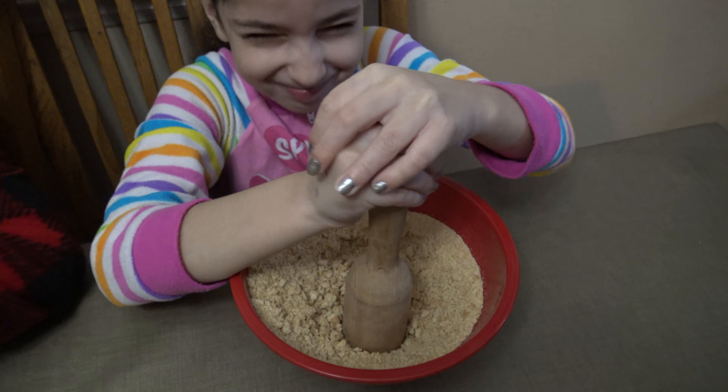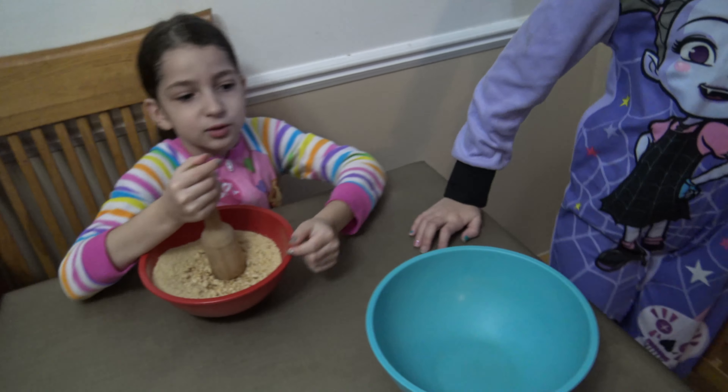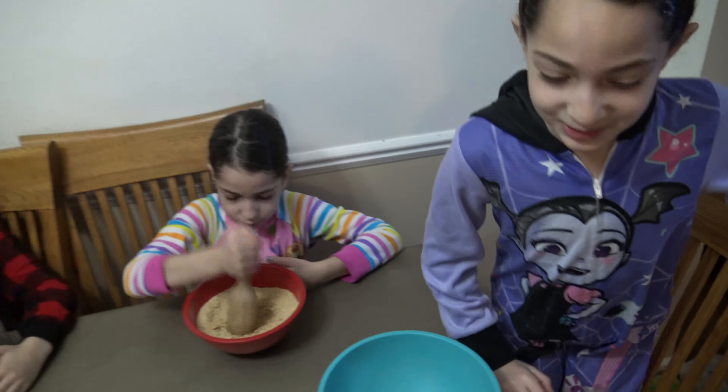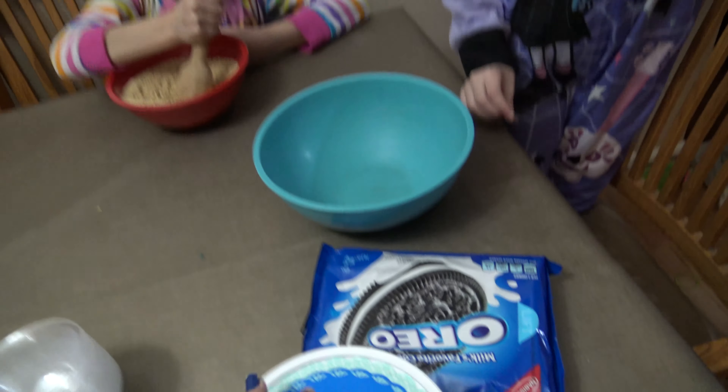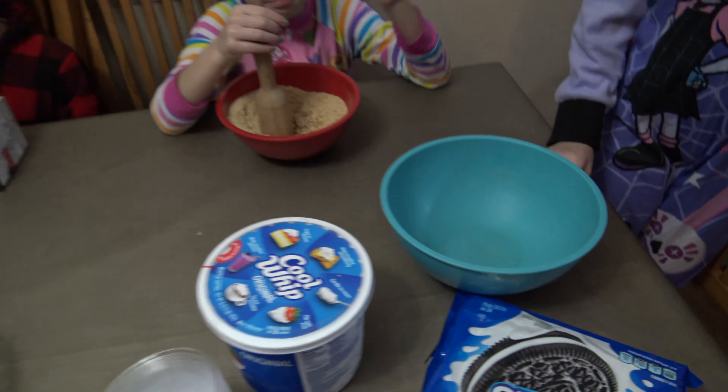You scorched all the graham crackers? I'm going to be making cupcakes. Awesome. And then what are you going to be doing? I'm going to be crushing the Oreos. You're going to crush the Oreos? Okay, awesome. And she's going to be making cupcakes.